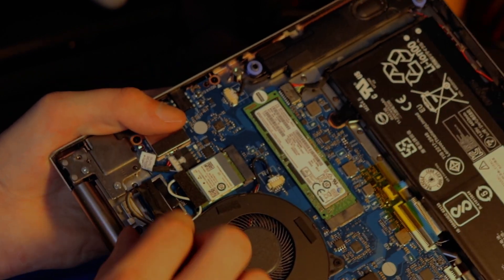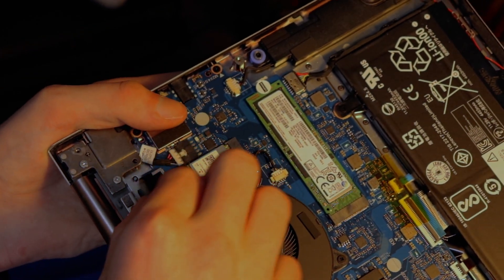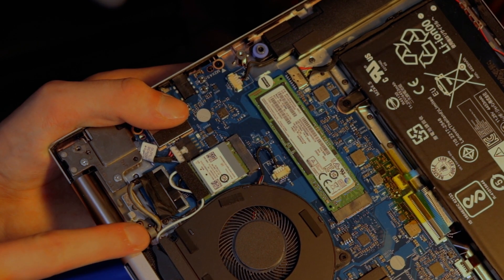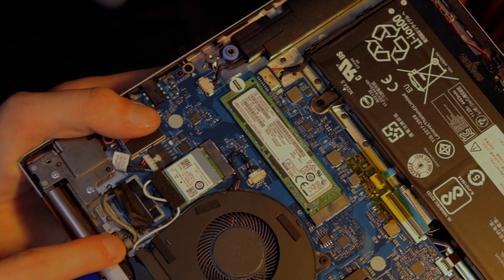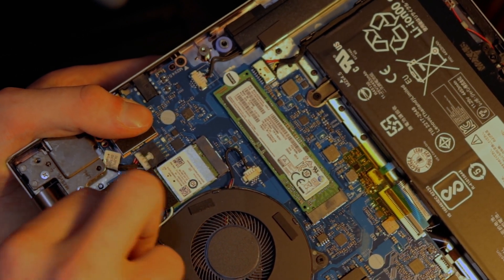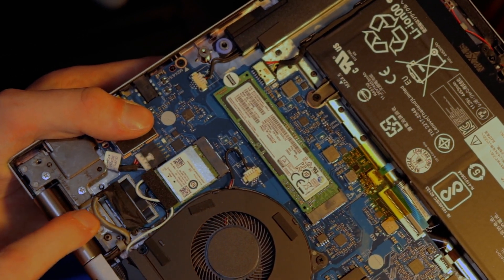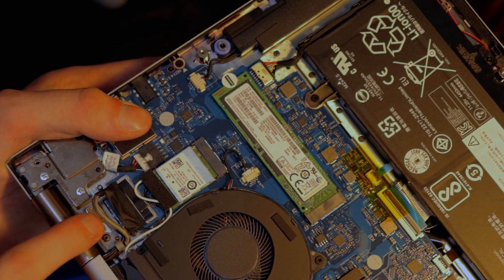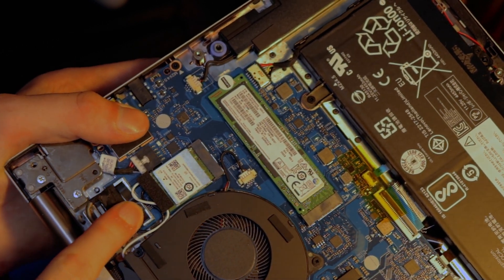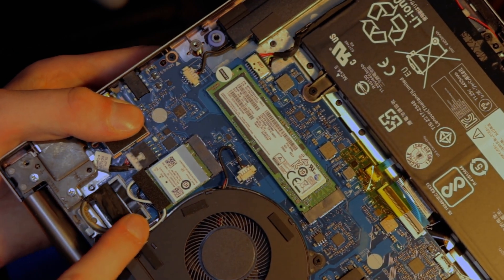So we try and make the cable a little looser. For some people this cable might be a little bit more retracted into the frame or into the hinge, and that causes it to be a little tight. So just releasing it a little bit and giving it a bit more room over here seems to do the trick, and then push it a little bit more against the motherboard to make sure it's nice and snug.